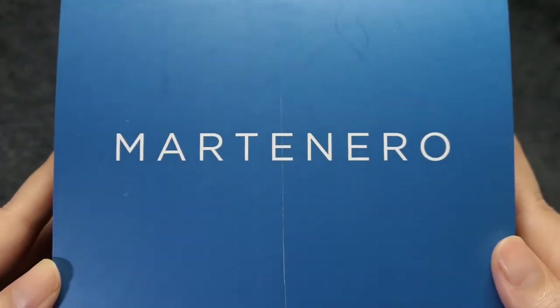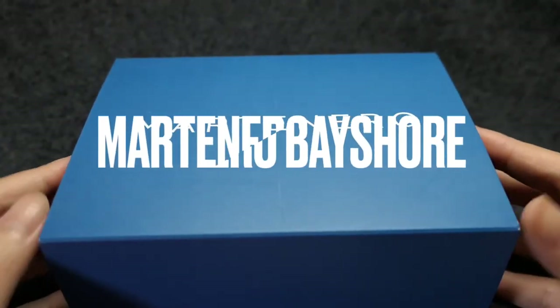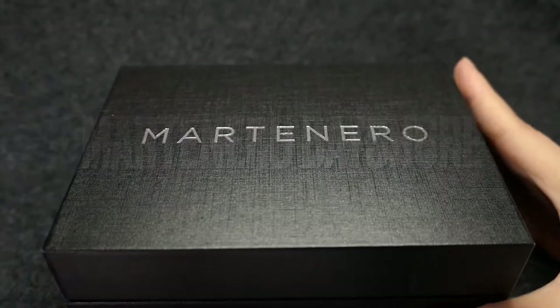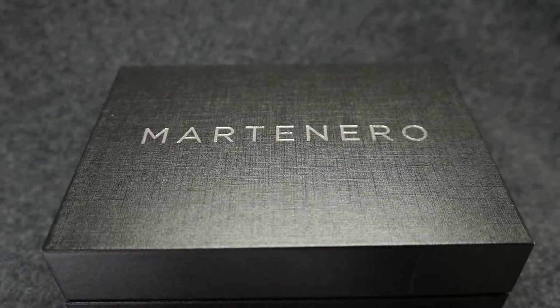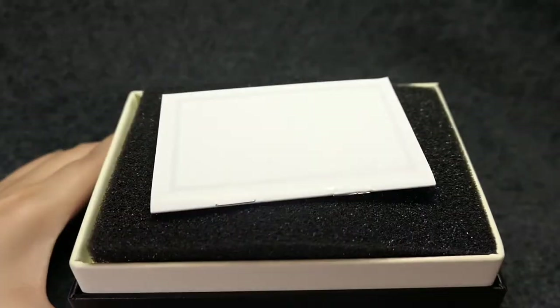Hi everyone! Today I want to share with you my new watch, the Martinero Bayshore. It's my first Kickstarter purchase, my first micro brand, and currently my one and only dive watch.